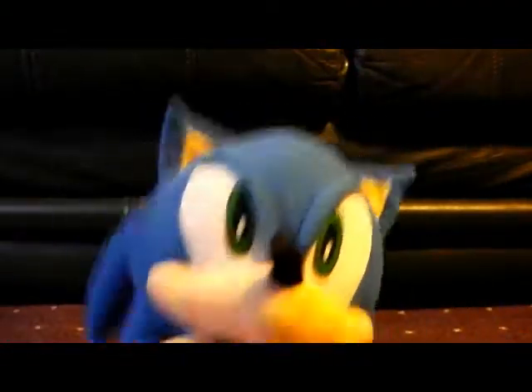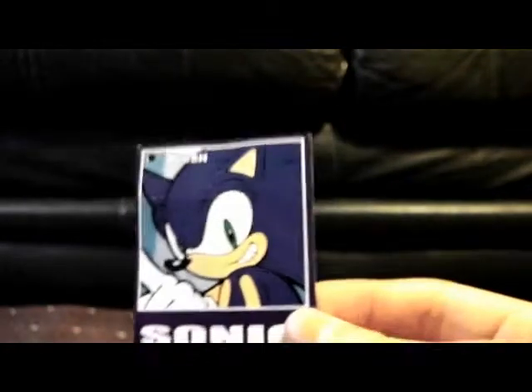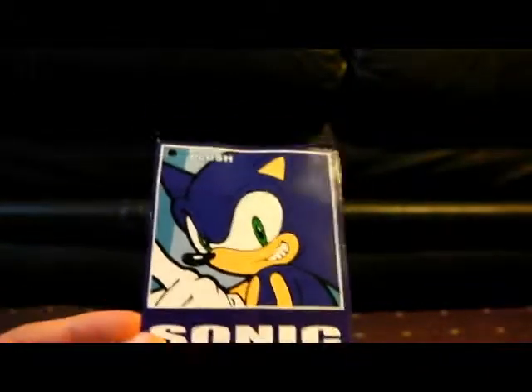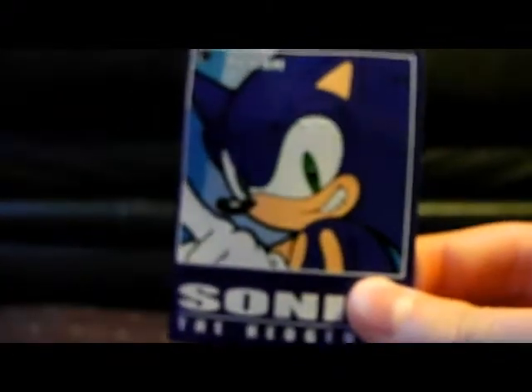So what I'll be doing is reviewing the tag and the plush, obviously, and rating it and making some comparisons. The tag — unlike the Sonic X GE Animation ones — they don't have the actual characters on them. They just have 'Sonic the Hedgehog' on the back, the usual stuff. It's made out of this kind of really thin, smooth cardboard. It's not that interesting, but anyway, why do you even want to look at the tag?